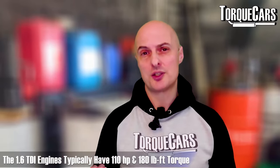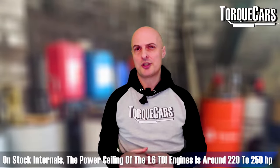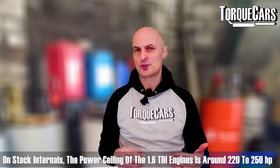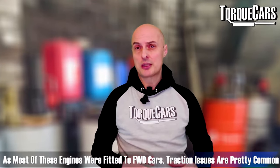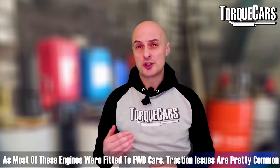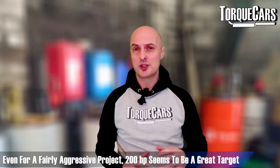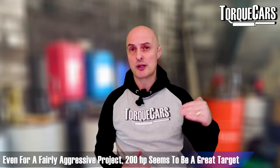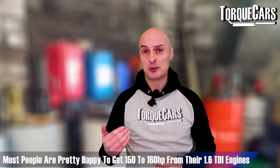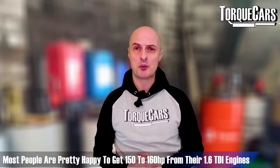The 1.6 TDI typically has power figures of about 110 horsepower with 180 lb-ft of torque. The maximum ceiling on stock internals is around 220 to 250 horsepower, but as most of these cars are front-wheel drive, you're going to struggle with traction issues beyond those levels. I think 200 horsepower is a sensible upper target for a fairly aggressive project, and most people actually settle and are quite happy with around 150–160 horsepower.